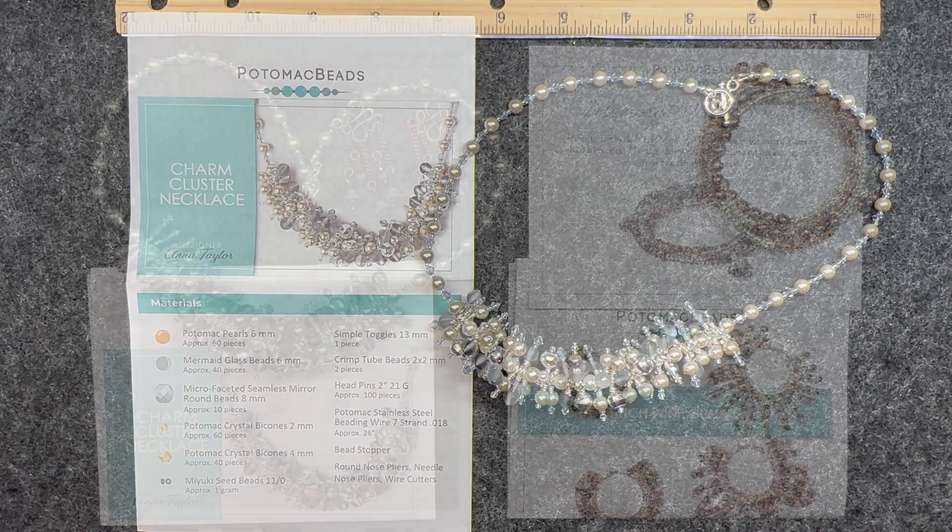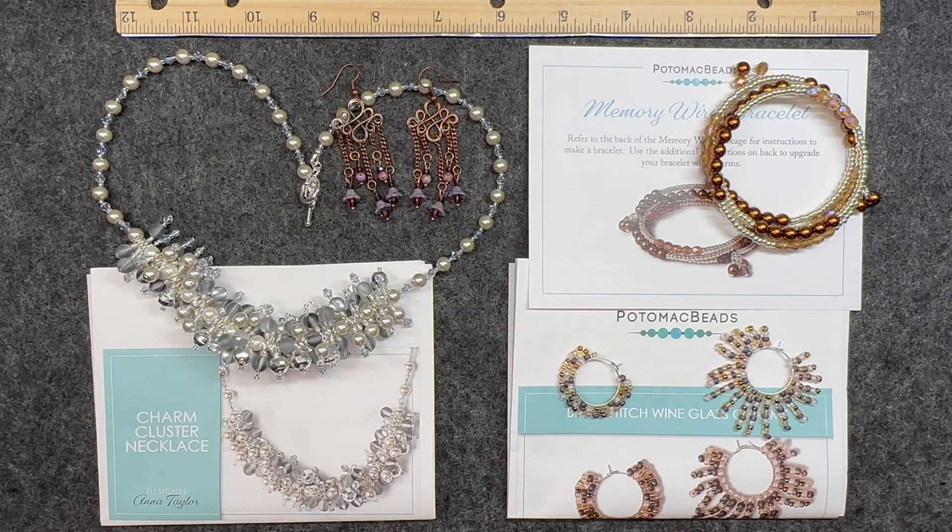Here is everything that I have made: the chandelier earrings from the Treasure Edition, plus all three patterns from the Kit Edition. If you're interested in the Kit Edition or the Treasure Edition — or like me, you're interested in both — I will have all the information in the description box below, and I highly encourage you to check them out. They also have an amazing website with just about anything you need for the jewelry making hobby. If you like this video and want to see others like it, go ahead and hit that subscribe button and give me a like. Leave a comment — I absolutely love reading my comments. I look forward to seeing you in the next one. Bye!